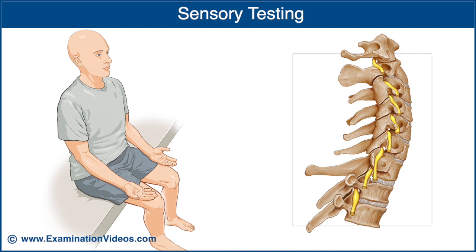There are key sensory areas in the upper extremities that are indicative of specific nerve roots. The sensory test is performed on both sides simultaneously to assist with comparison. With the patient's eyes closed, touch each of the key sensory areas and ask the patient to report if they can feel the touch and whether they experience the same sensation on both sides. The key sensory areas are: